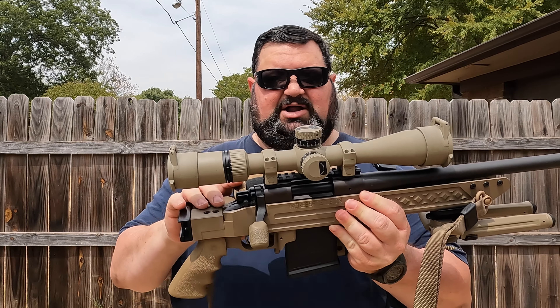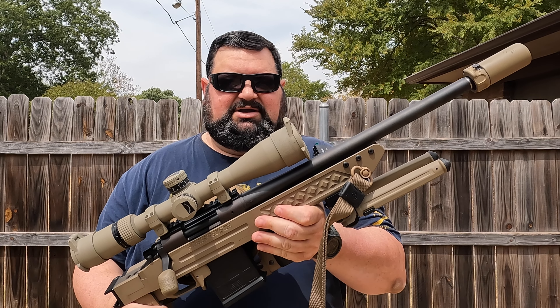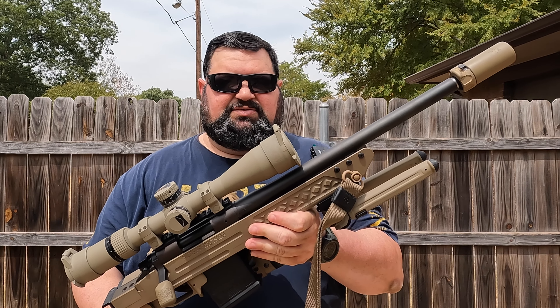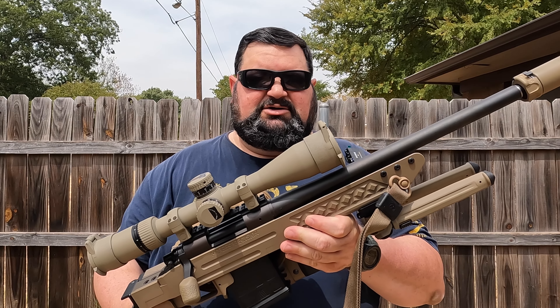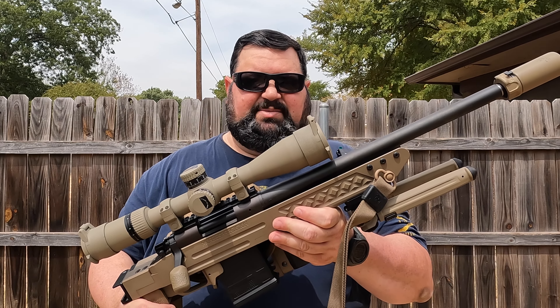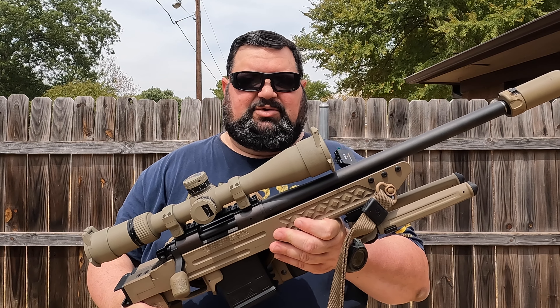This rifle is kind of neat. The action on it is a Remington 700. It's the tactical barrel that's threaded and it also has a 1-in-10 twist instead of 1-in-11. So let me get this thing on the table, get it apart, get it taped up, do a paint job on it, and then we'll do a review of it.